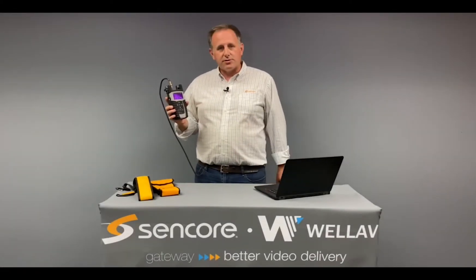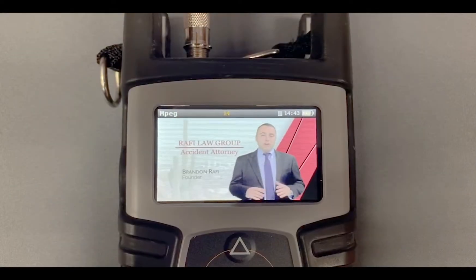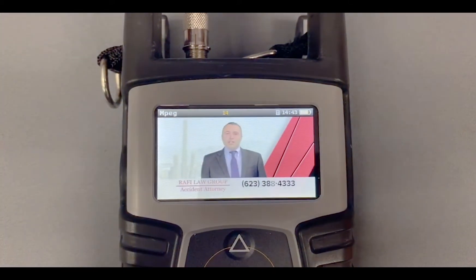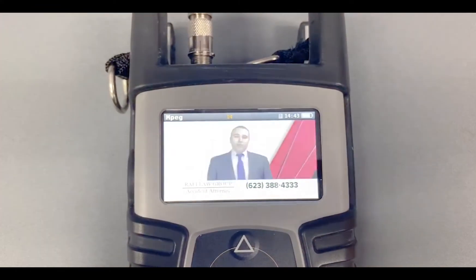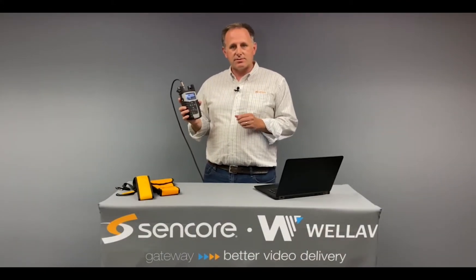The next screen is one of the most exciting features of this meter. The MPEG screen allows you to decode full video and audio from ATSC 3.0 signals, and is also backward compatible to ATSC 1.0 signals as well. You can easily pull up the channel list and change to different services within that view.